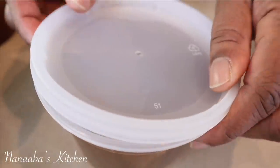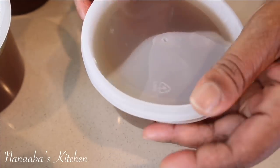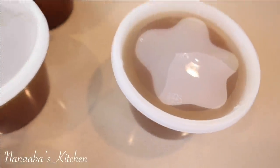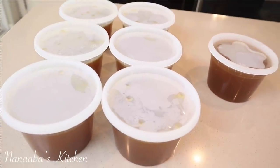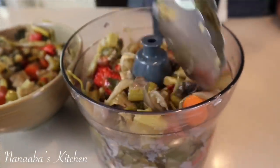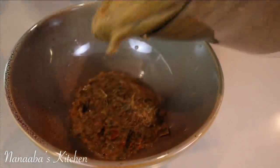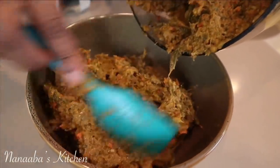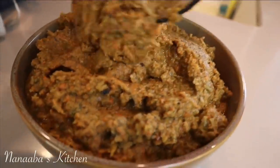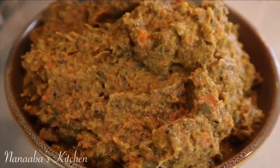Into the freezer they go for storage. You can also store it in your fridge if you're going to use it sooner. You can also portion them into ice cube containers if you want smaller portions. I'm going to blend up the vegetables now, portion them out into zip-lock bags, and they will be very useful when I make my next stew or soup. Nothing went to waste and this in itself is very flavorful.